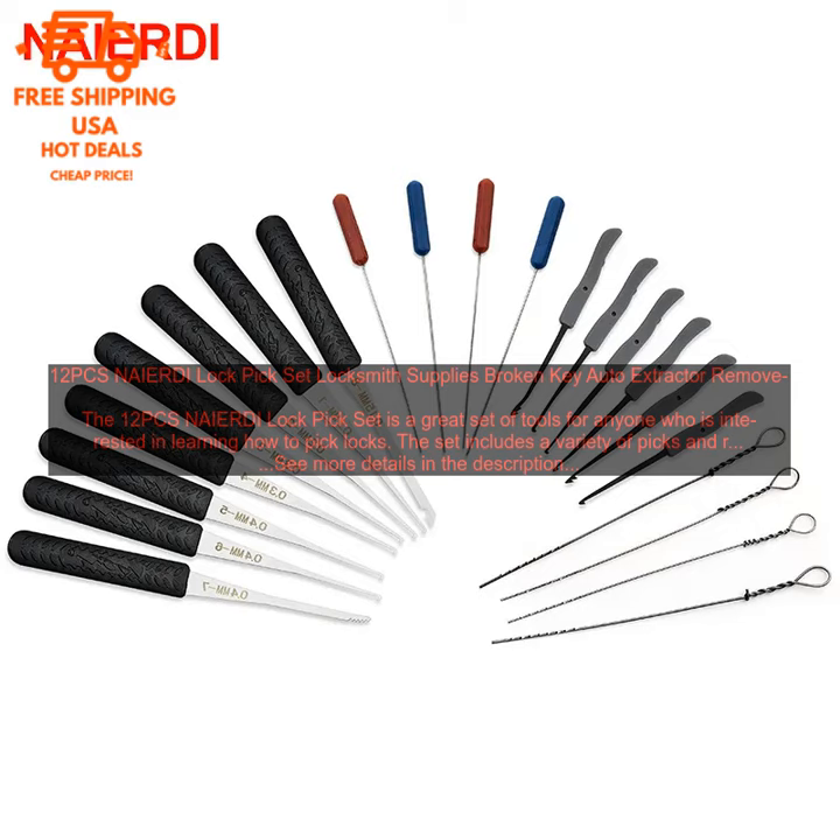It is a great set of tools for beginners. The picks are very sharp and make it easy to pick locks. The tension wrench is very helpful for applying the right amount of pressure. The decoder is great for learning how to read lock codes, and the set comes with a handy carrying case. If you are interested in learning how to pick locks, I highly recommend the NAIERDI Lock Pick Set — it is a great set of tools that will help you get started.